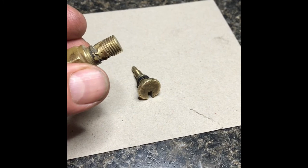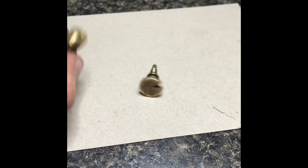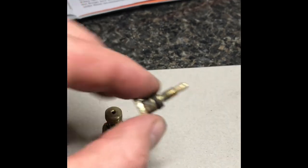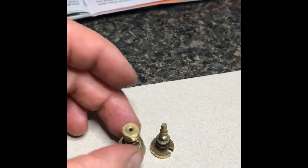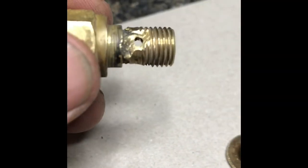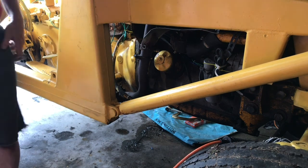Taking this main jet out from the bottom — nothing's ever easy. Somebody brazed this: it's supposed to have three holes but two are clogged with brazing. Looks like maybe it was cracked and they repaired it to keep it from falling apart. The needle tip is also supposed to be pointy but it's completely flattened off. These are the only two things left that I can play with. I tried adjustments and it made no difference.